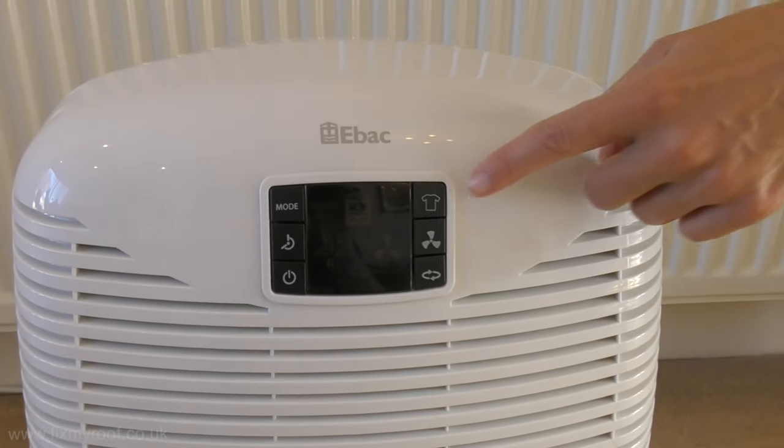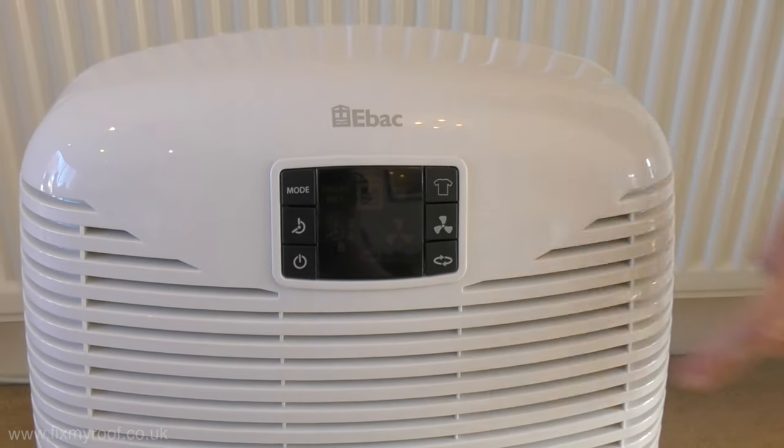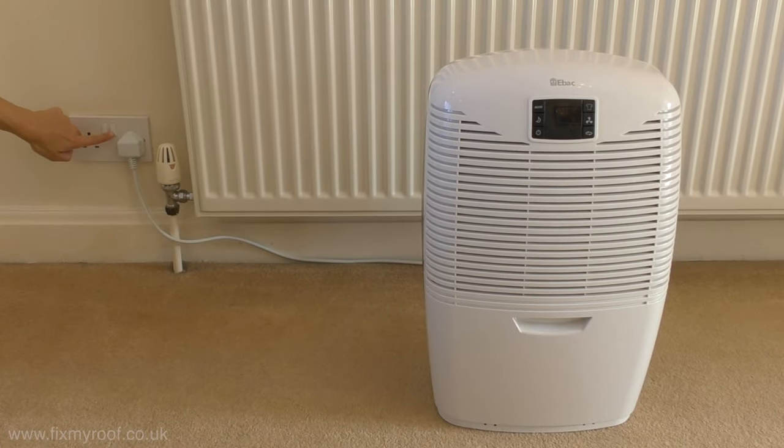Now let's take a look at the control panel. You'll notice that the control panel only has six buttons and a large clear LED display, making this dehumidifier very simple and one of the easiest to operate. Let's take a look at those settings now.